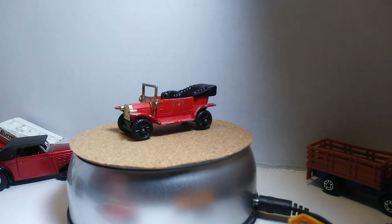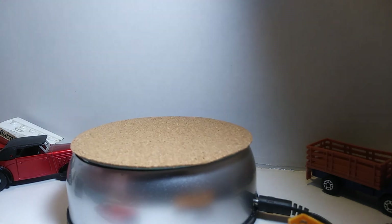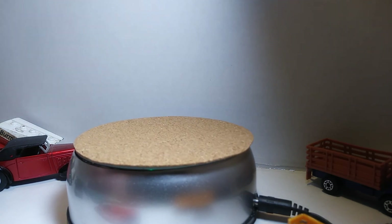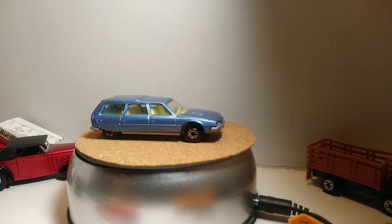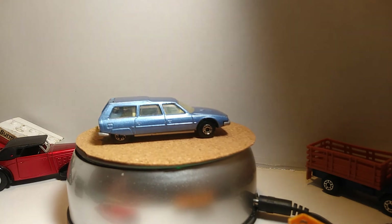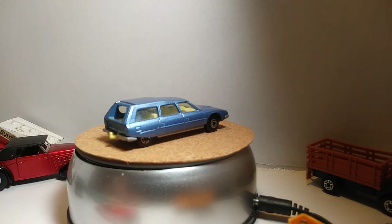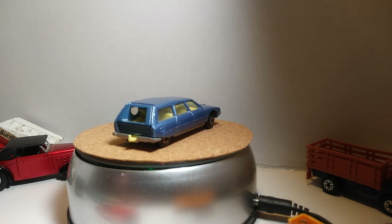Oh, I forgot one — hang on. This is the best one I have, and this is a 1979 wagon. That thing there is in really good condition — and that's another 50-cent piece right there, that's what I paid for it. We're going to leave on this note and let that turn. Guys, have a blessed evening and I will see you on the next video. Bye!